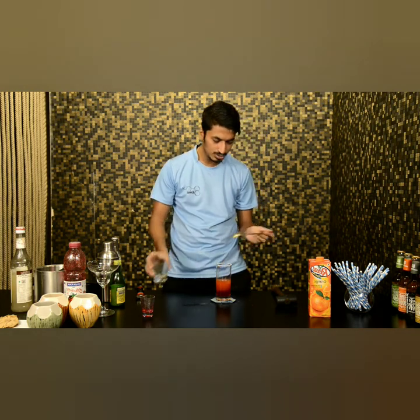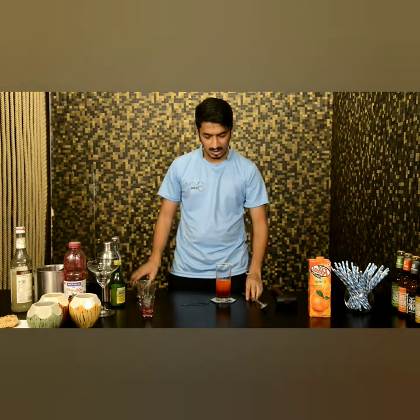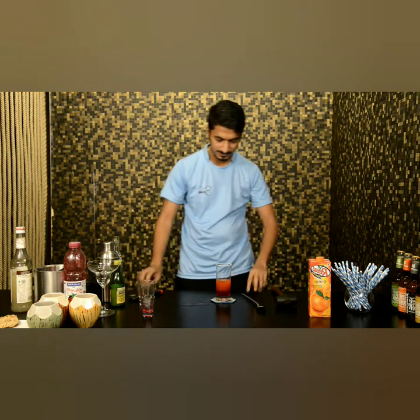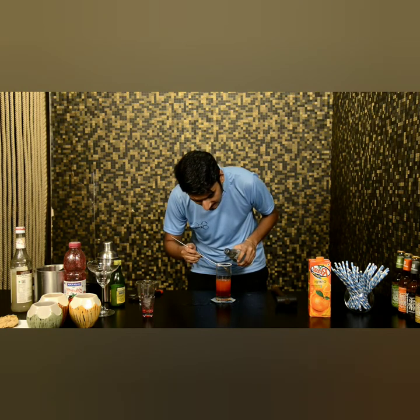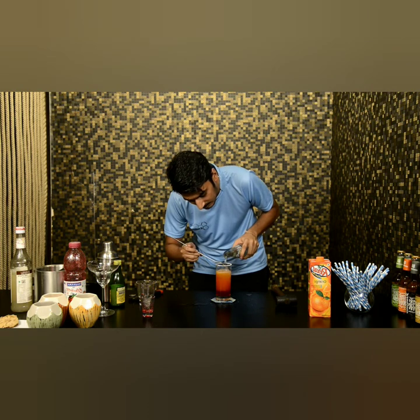Once you add the juice, you will notice two different layers. Now I am going to add soda to this, on top. Again, same technique — touch the spoon to the edge of the glass. And your 3-layer mocktail is ready.